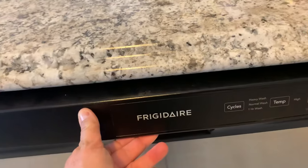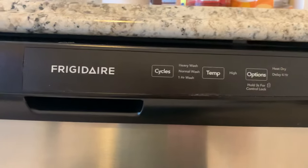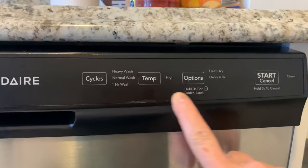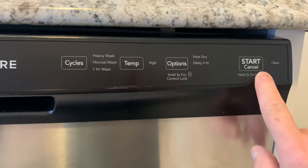Then I'm going to go to the front of it. I have not closed the unit yet. On the left we have cycles, in the middle is temp, the other is options, and on the far right is a start-cancel button.